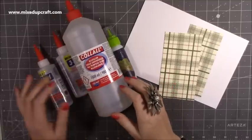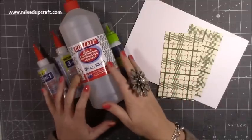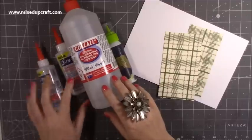Hi everybody, it's Sam at Mixed Up Craft. Thank you for watching today. I just wanted to do a very quick video. I get asked a lot about the Kalal glue and if it is the same as the Beacon 3-in-1 glue.